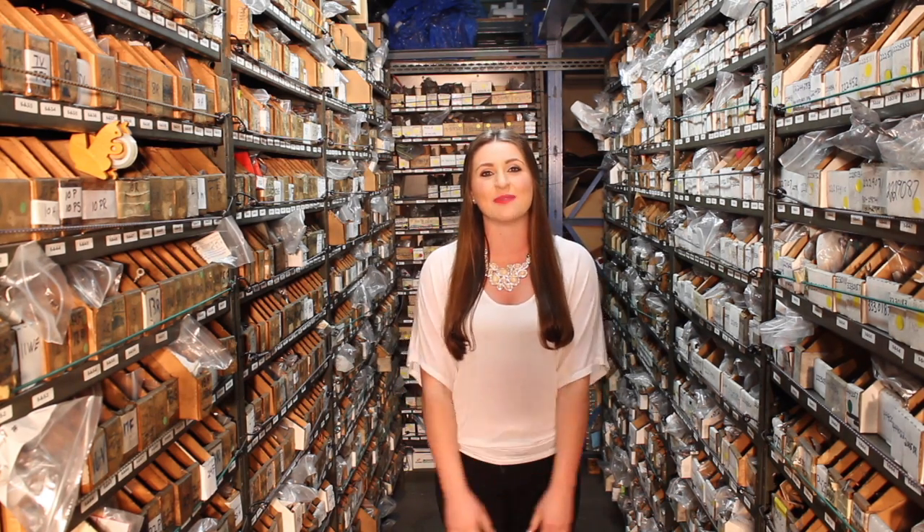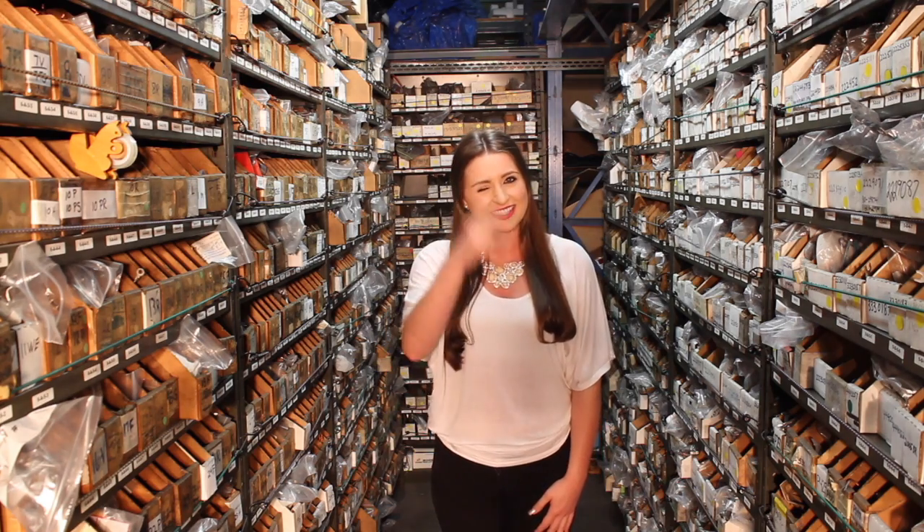Thanks so much for taking the time to watch this video and understand how difficult it can sometimes be to find that right brush. Until next time, I'm Megan with Ertin Electric, signing out.